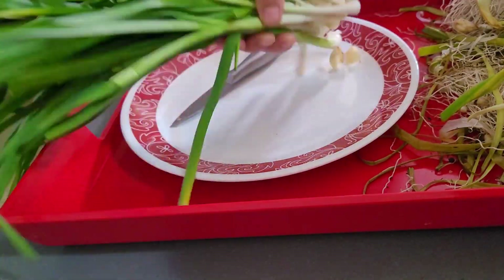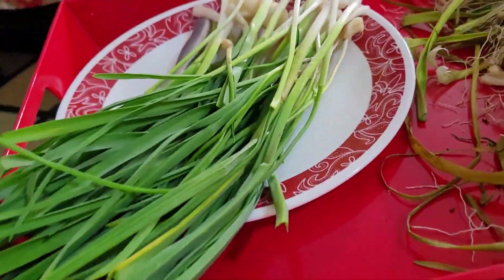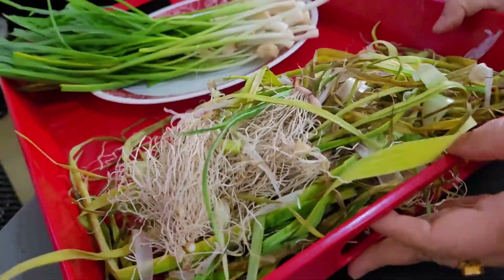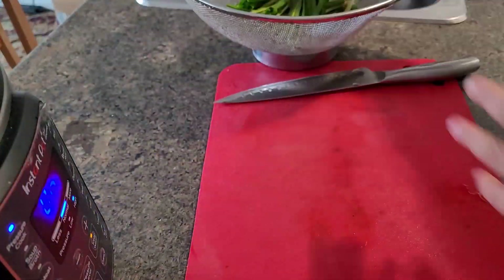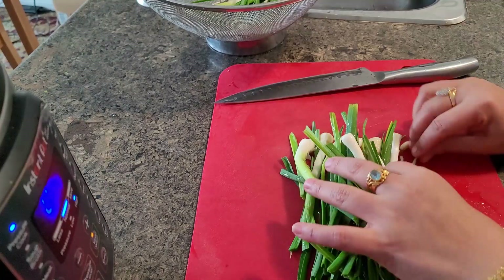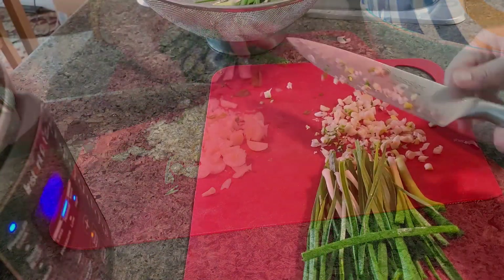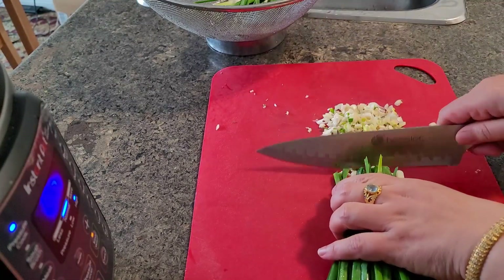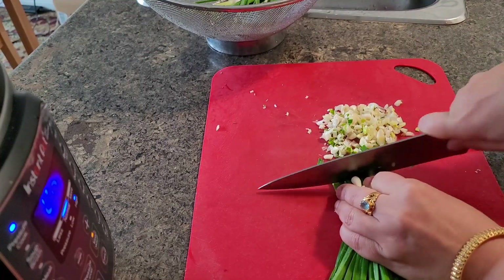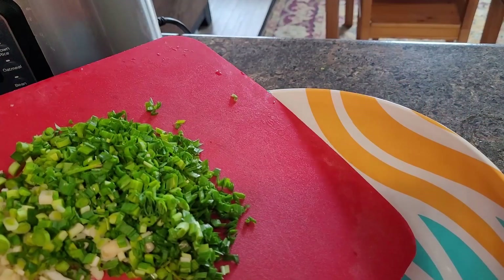These parathas are very unique, very tasty, soft and very delicious. I am sure you all will like it. Look at this — all the garlic is nicely cleaned, cut, and washed — because it is from the backyard, we have to double-wash them. I am using all the green garlic and the light pale white color garlic itself, everything together in the recipe.